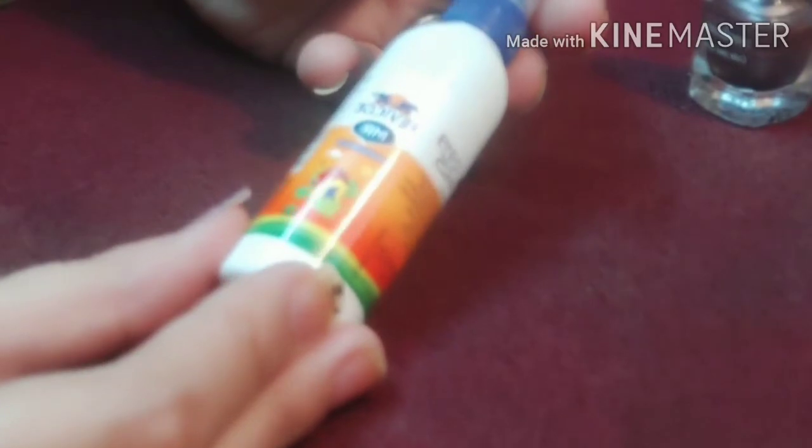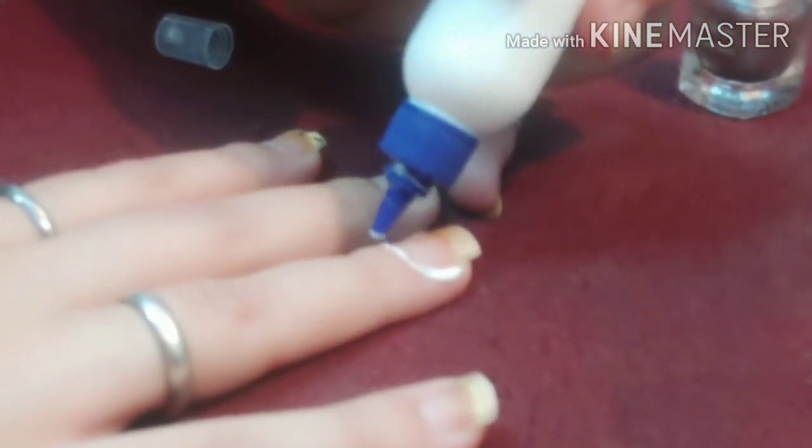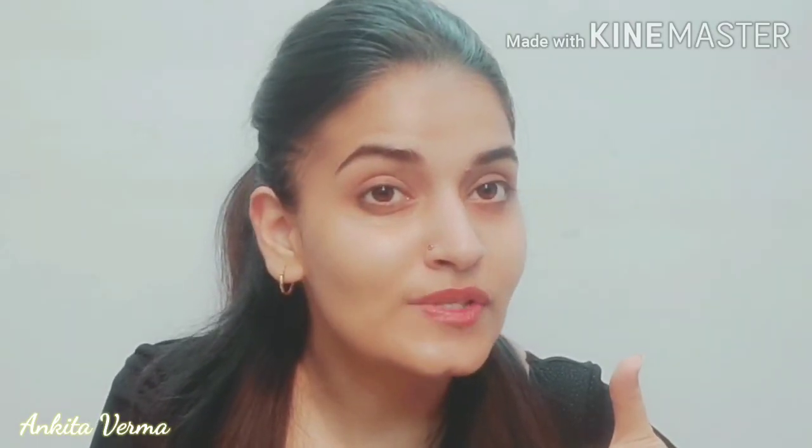Sometimes when we apply nail paint it gets on the skin — how do we remove it? You can use Fevicol (glue). Apply Fevicol on the skin around your nails before painting. Once the nail paint is dry, simply peel off the Fevicol and the excess nail paint comes off with it, keeping your skin clean. This is a really useful hack.